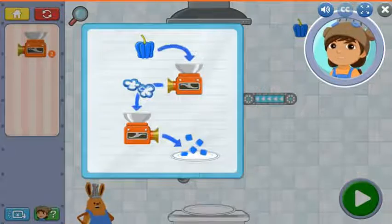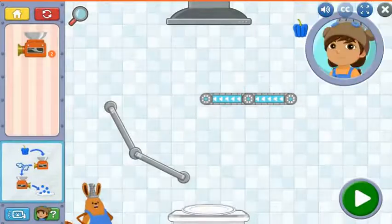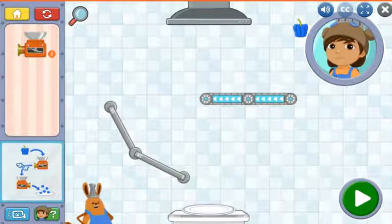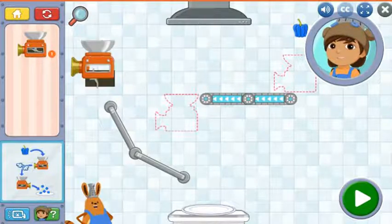The chopper can make even smaller food items. You can use two choppers to turn a parsec pepper into tiny pepper pieces. Try placing a chopper here and another chopper here. The parsec pepper gets chopped up twice!